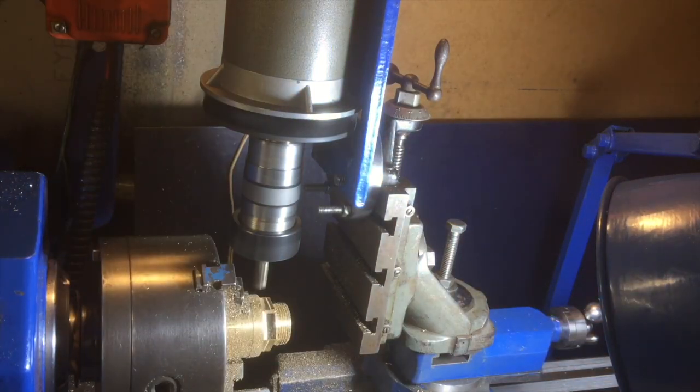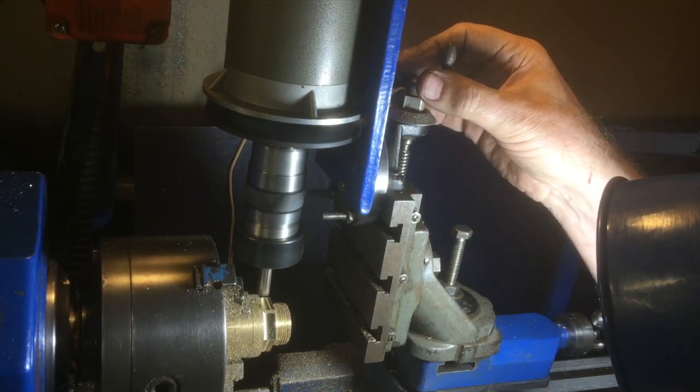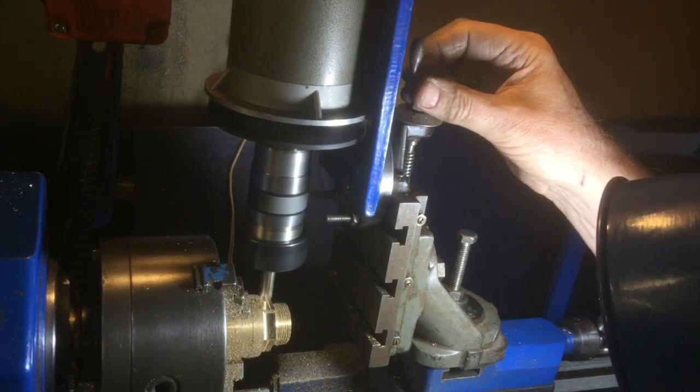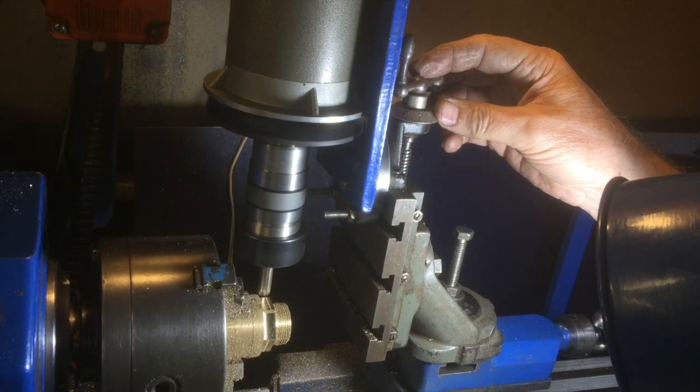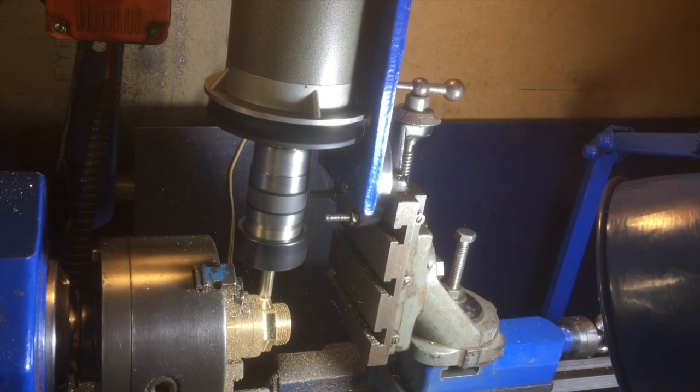The lathe motor has a pulse width modulated speed controller on it, and this was arranged so that the milling motor could be plugged into the speed controller instead of the lathe motor. That way it could control the voltage and speed of this DC motor.